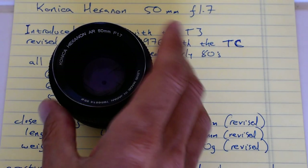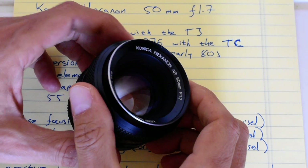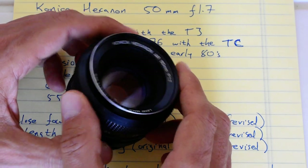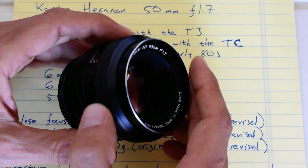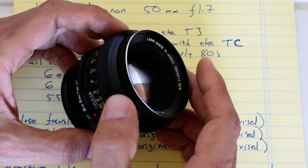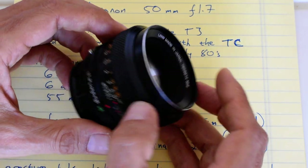Today's topic is one of the absolute best deals in classic glass, period: the Konica Hexanon 50mm f1.7. These lenses are not expensive, they are not hard to find, and they are optically absolutely fantastic. These things are legendary.